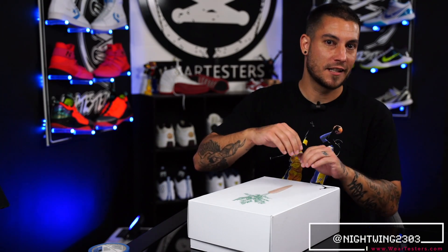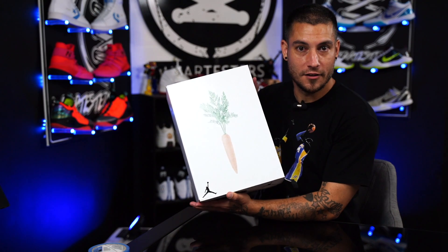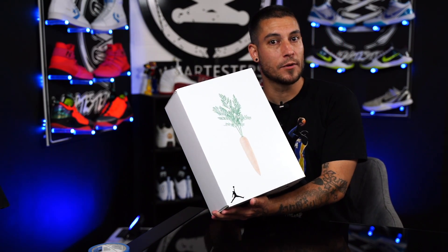Hey, what's good guys? My name's Chris. Welcome back to the official WearTesters.com YouTube channel. Today we got a detailed look at these bad boys right here. What are they, my friends? Well, these are the Air Jordan 6 in the Hare colorway.